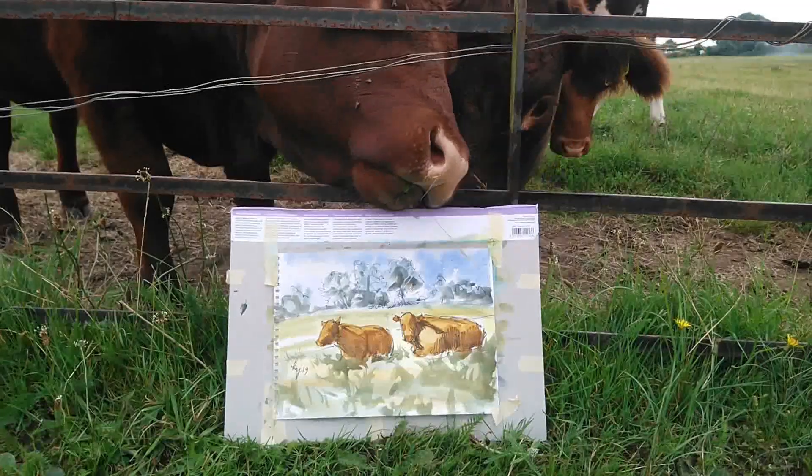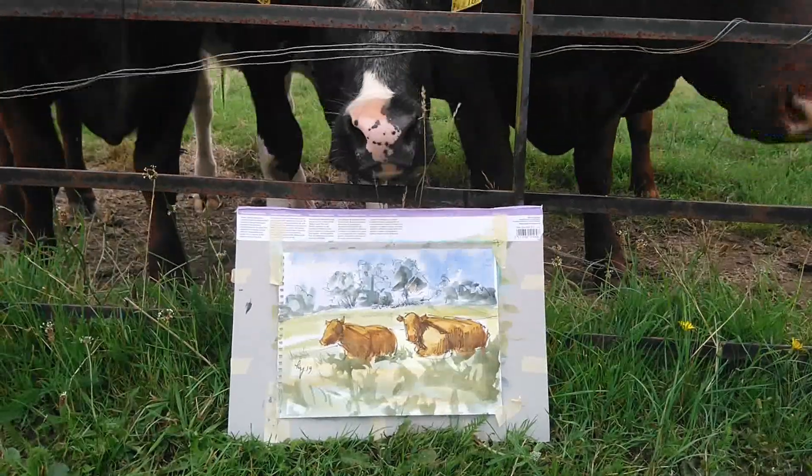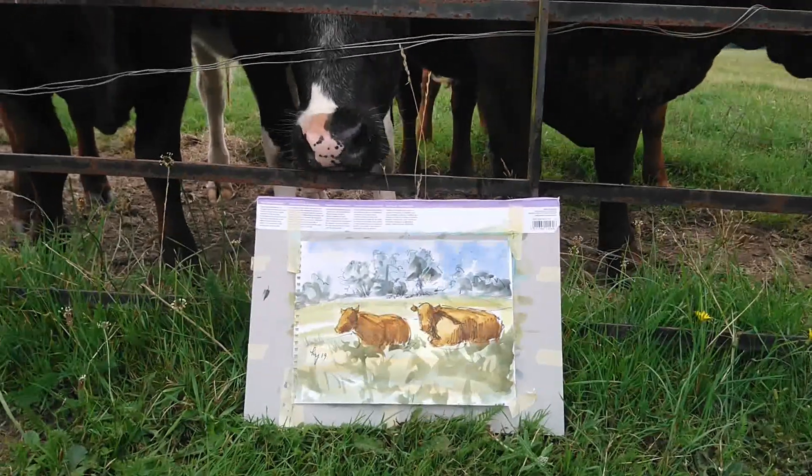So the cow — this is one of the best compliments I've had for my artwork — the cows think it's such a good painting that they want to taste it. You can't ask for a much better end to a day out in the field painting.